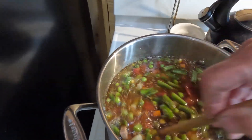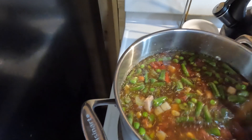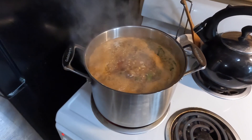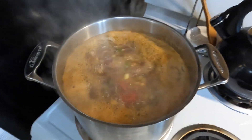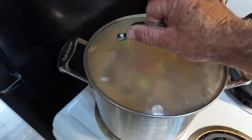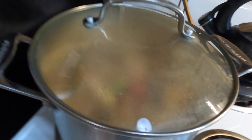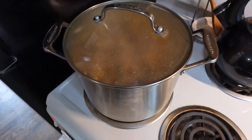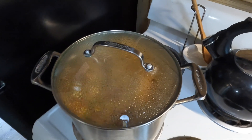Bring it to a nice rolling boil and cover it. We're going to turn the heat down and just let it simmer for 90 minutes, and then I'll bring you back when it's done.